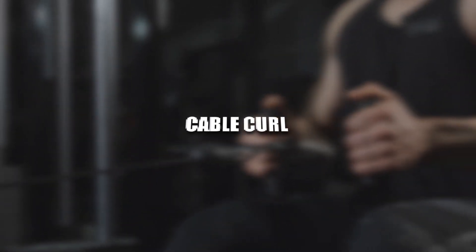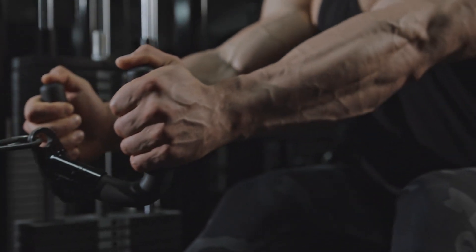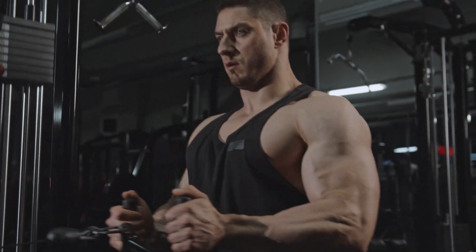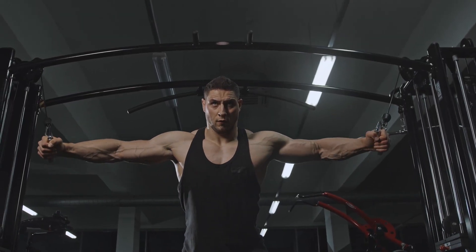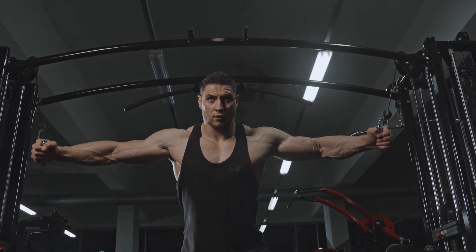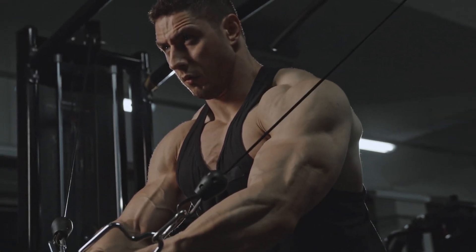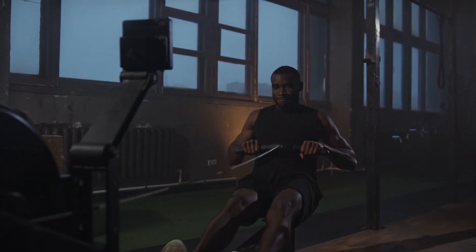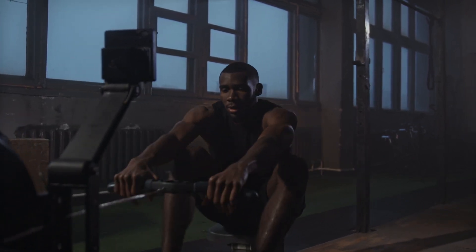Cable Curl. Why it's on the list? This movement seems a lot like the standing barbell curl at first glance. After all, they're both bilateral movements in which you take a shoulder-width, underhand grip on the bar. What makes it different is that, like all of the best muscle-building cable exercises, the angle of loading gives you constant tension on the muscle through the full range of motion. Because it's fairly similar to the barbell curl, pick one or the other. If doing it first, go fairly heavy for six to 10 reps. If later in the workout, go for eight to 12 or more per set.